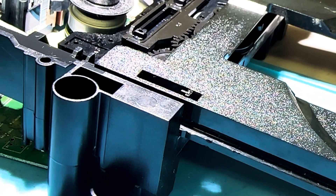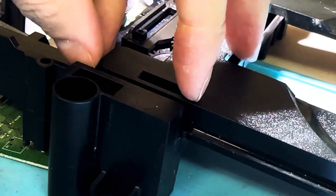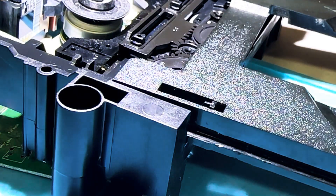On the Philips drive, the release clip is on the left-hand side of the disk tray, and it is built right in. All you have to do is take your fingernail, get underneath there, push up and slide, and out it comes.